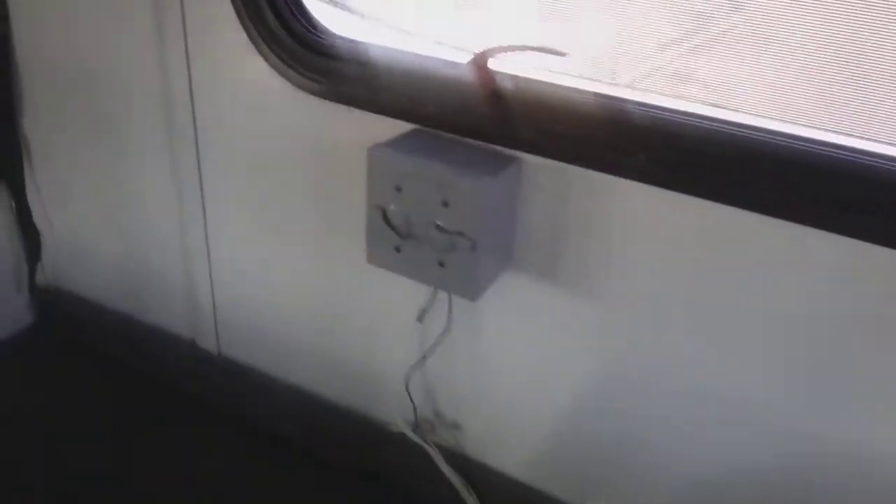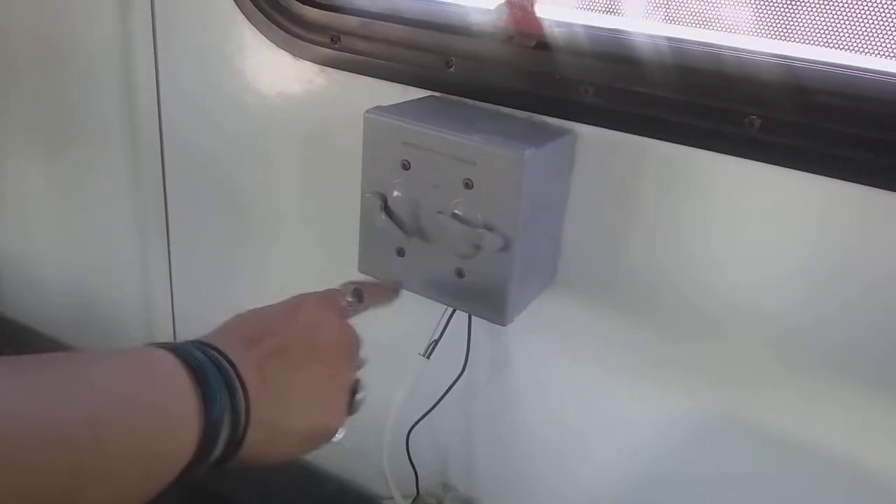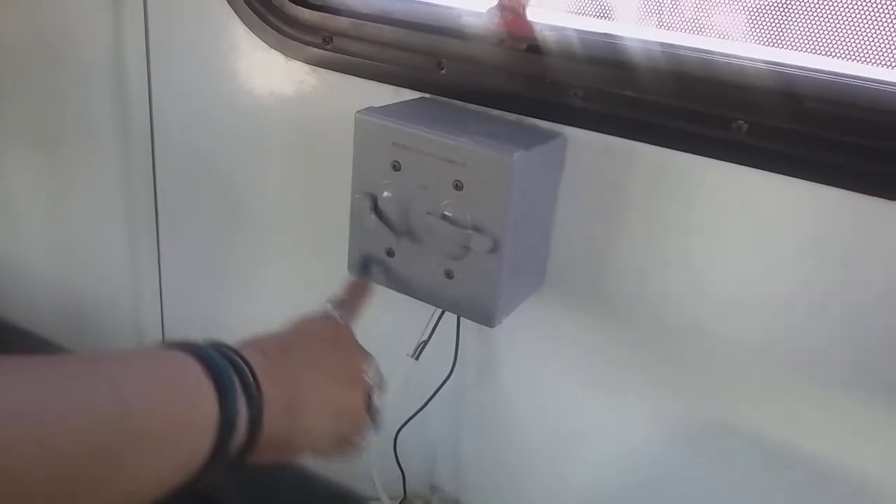One more thing — on this van, you have two controls at this gray box. This one right here will be marked: this is the water pump and this is the water heater.